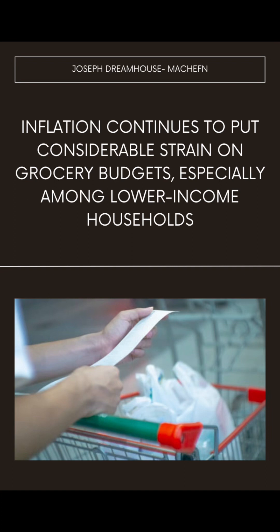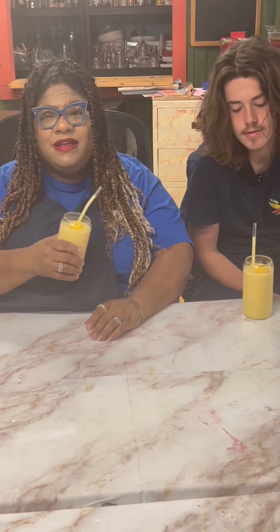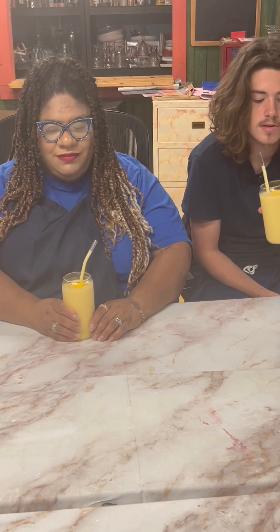Inflation continues to put considerable strains on grocery budgets, especially among lower income households. So we have our resident taste tester Geo here, who's going to let us know how this mango pineapple — pineapple mango, however you want to say it — smoothie tastes. Let's see.